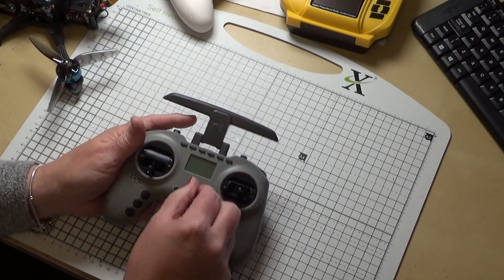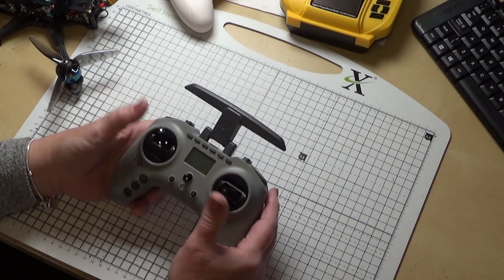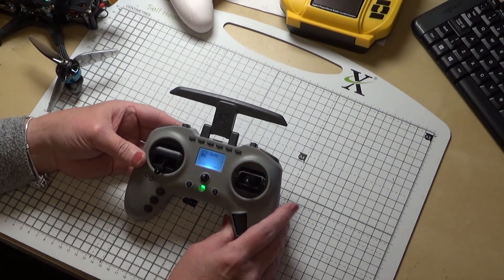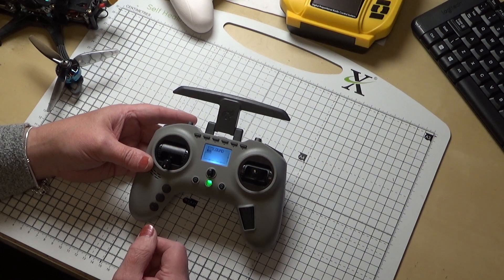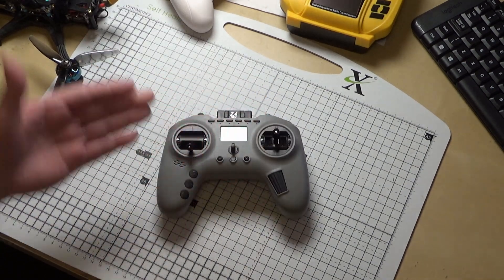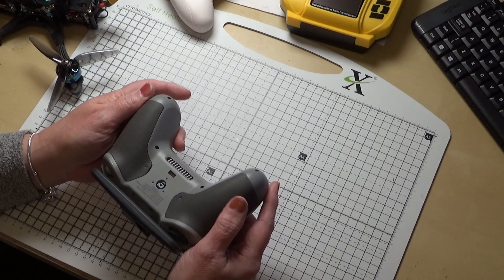The Radiomaster TX16S - something I'm sure most people are familiar with. It's quite loud and absolutely brilliant. On the back it's got the module bay, and I also bought myself a full Crossfire module - expensive for what they are but absolutely brilliant. It will go up to 2 watts output, which is mad, but put it on automatic and it will just scale the power as needed.